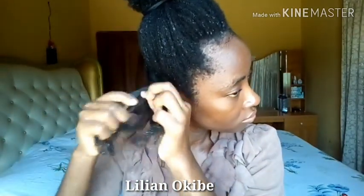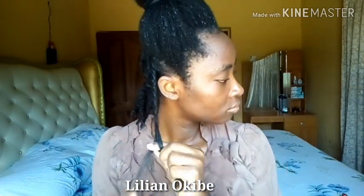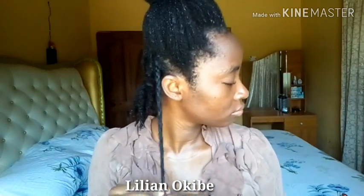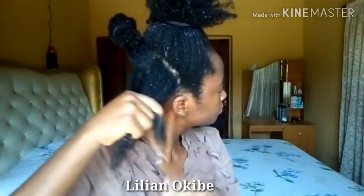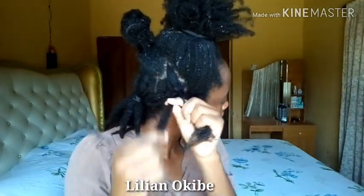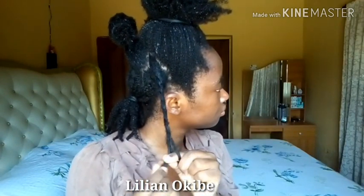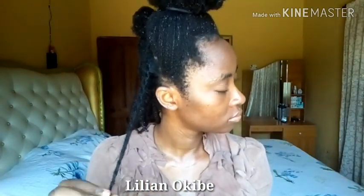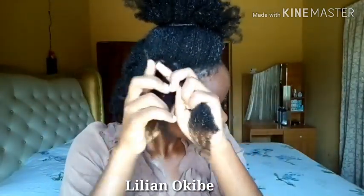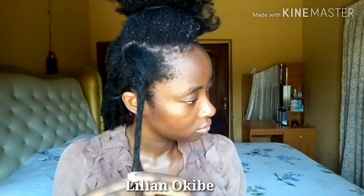When my hair dries out without shea butter, it starts to appear dull, unlike how it used to look — shiny, juicy, lustrous. I cannot wait for this lockdown and the whole coronavirus situation to end so I can go out and get some shea butter. I know some of you may think I'm overreacting, but I really know what my hair looks like and what I'm used to, so whenever it's different I just panic and feel weird. My hair is actually a lot less manageable than what I'm used to — I'm being very extra gentle so I don't cause breakage.